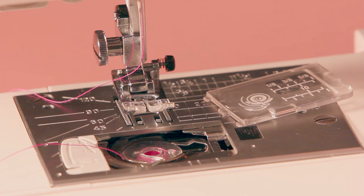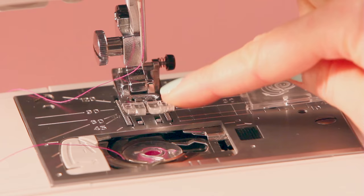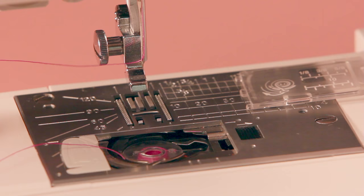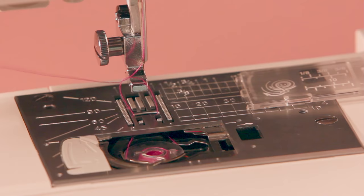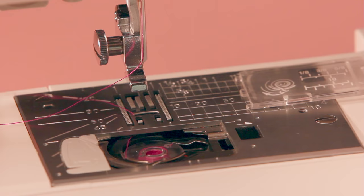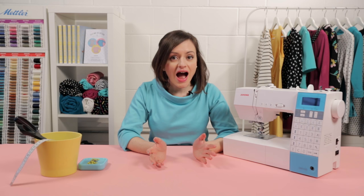Whether you're using a front loading or top loading machine, all that's left to do is get some of the bobbin thread up to the surface through the little hole in the needle plate just under the presser foot. Hold the needle thread in your left hand and turn the hand wheel towards you in a full rotation so the needle goes all the way down and all the way up again — it will catch some of the bobbin thread. Pull on the needle thread and both threads should come up to the surface. If your presser foot is on, use scissors or something small to swipe underneath to pull the thread out. Then pop the cover back on top of the bobbin case.